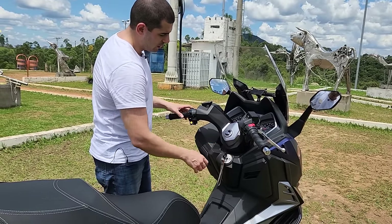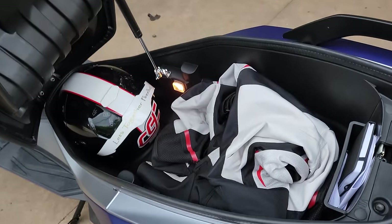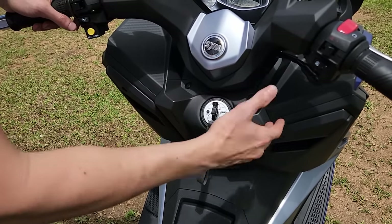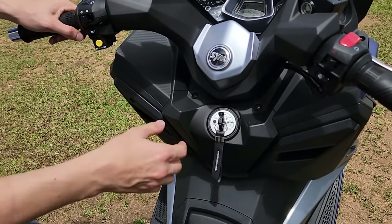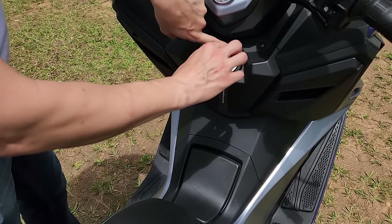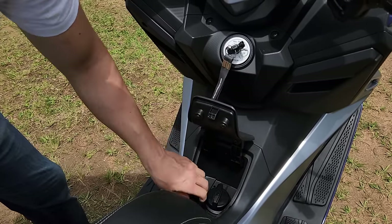Com a moto ligada, você aperta aqui e abre o banco. Veja o espaço do banco. O outro jeito de abrir é o convencional: você empurra a chave sem apertar para o lado direito, e já abre o banco. Com ela desligada, para abrir o acesso ao tanque de combustível, você empurra a chave e já aparece o símbolo do tanque. Está bem protegidinho para você poder completar.